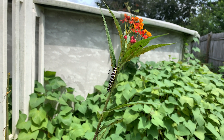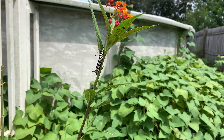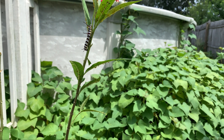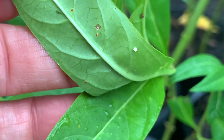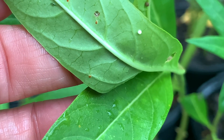Wow, this is exactly what I'm talking about — there is the monarch butterfly egg!